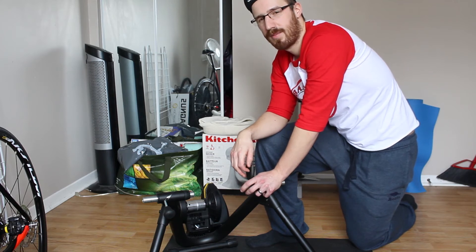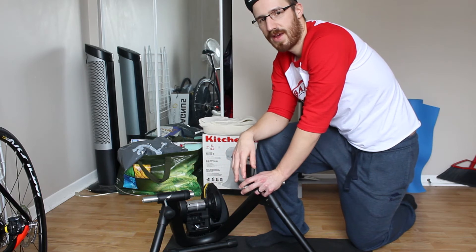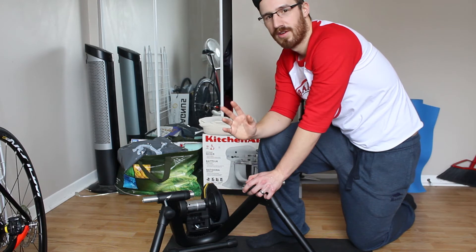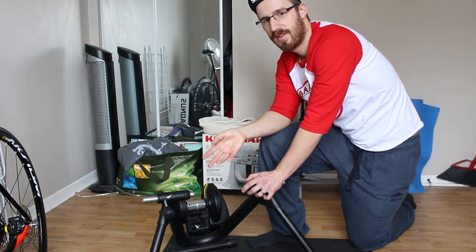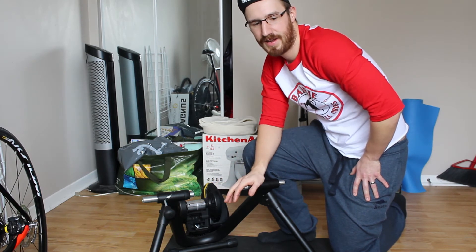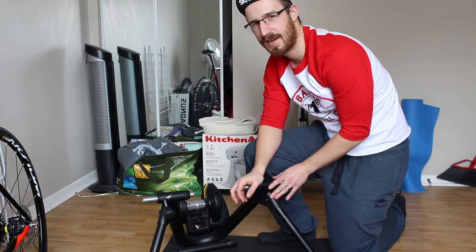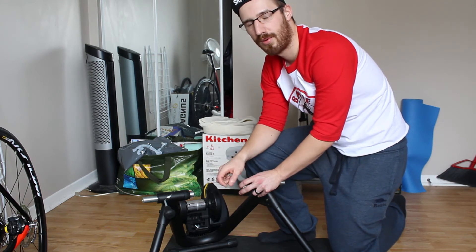Cyclops has a number of through-axle adapter kits available for the Magnus, which means it is compatible with boost mountain bikes, standard spacing mountain bikes, as well as road disc with a 12mm thru-axle or QR. Finally, the Magnus has a lightweight 2.6-pound, or 1.2 kilo, flywheel, which keeps it lightweight and portable.